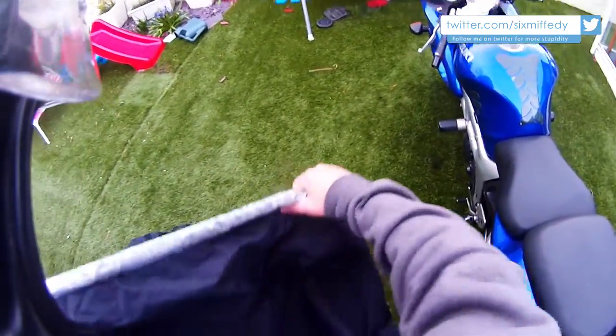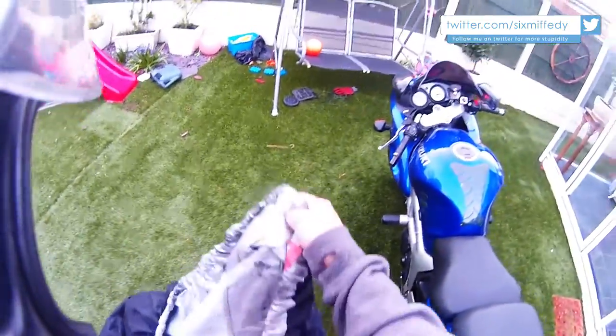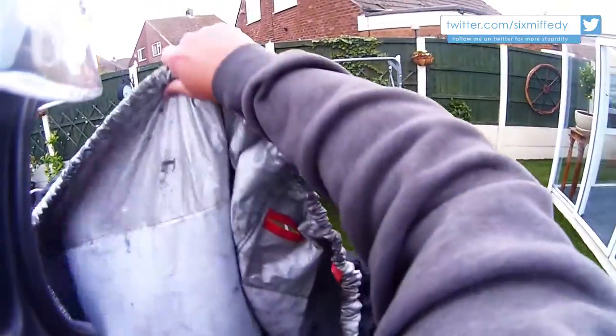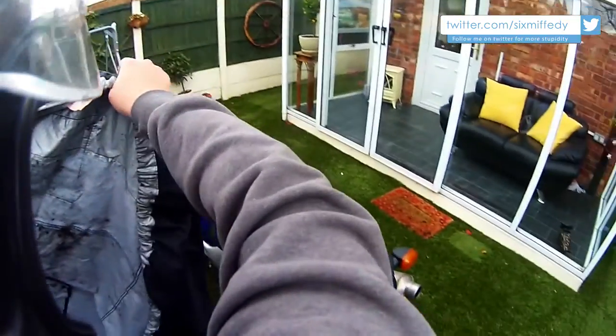It does get caught on a lot of stuff though. It's got an elasticated bottom as you can see, so you can stretch it around. And it's also got the fleece lining underneath to protect it from scratches. As you can see I've got oil and stuff under there — that's pretty much where the chain and stuff is.